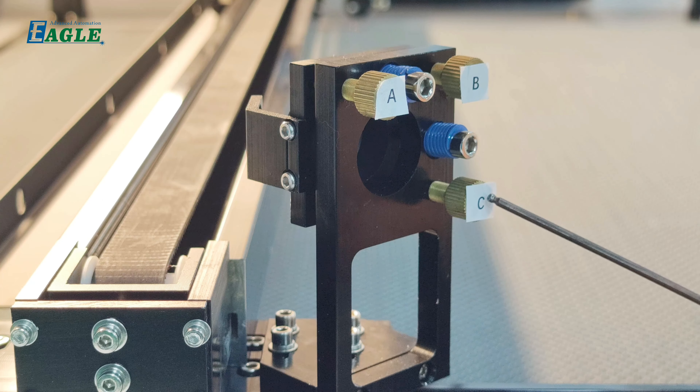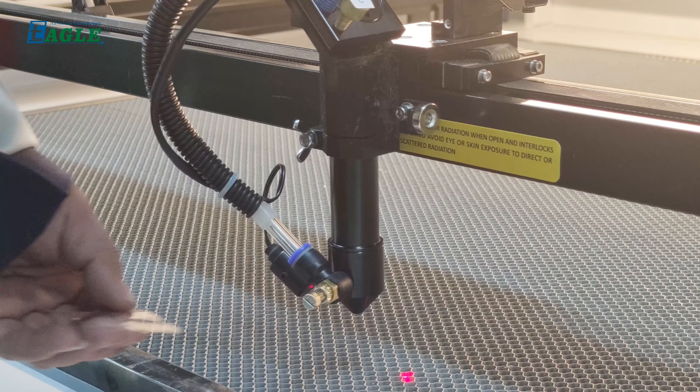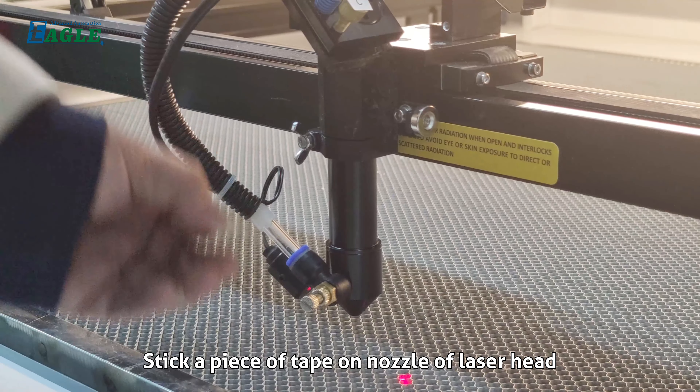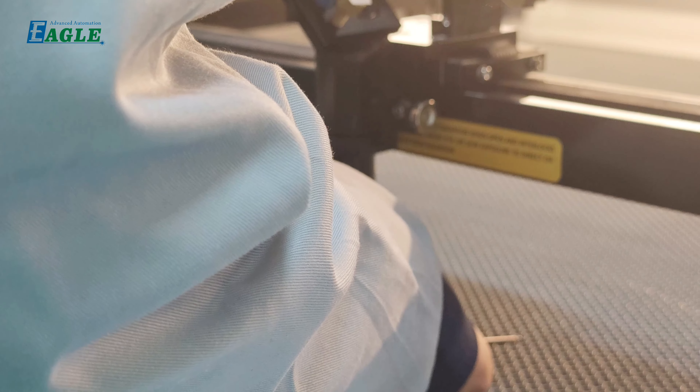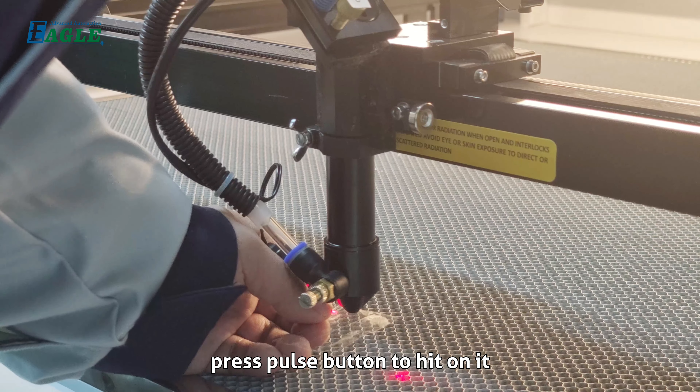Step four: check the laser beam to the nozzle of the laser head and the work piece. Stick a piece of tape on the nozzle of the laser head and press the pulse button to hit it.